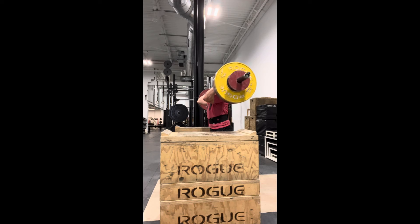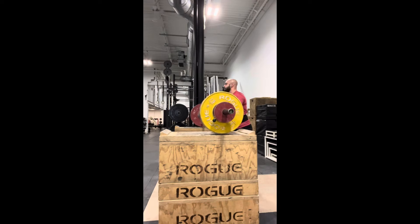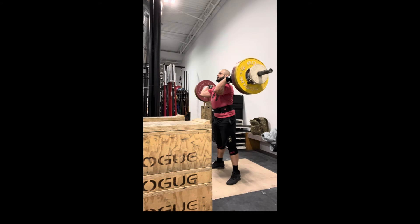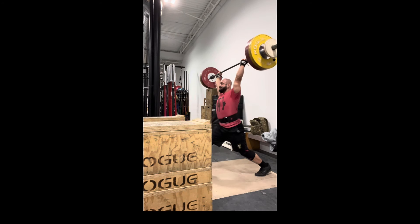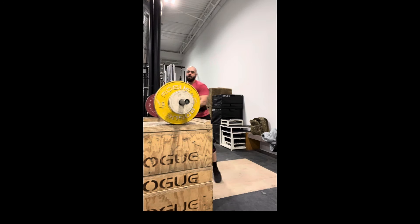I did nine sets at 110, just being very patient on that jerk squat and very confident that I'm going to be driving it forward and up. Then I ended with one front squat at 120, which was about 75% of my max, and I figured I'd just give it a jerk afterwards — and ended up on a good note.